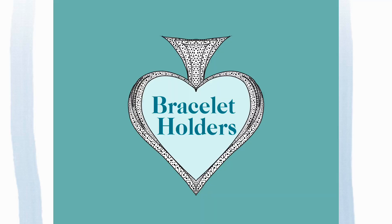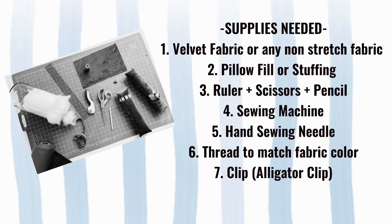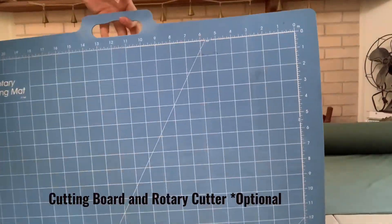Hello everyone and welcome to our bracelet holder DIY video. Today these are the supplies needed to make the bracelet holders: velvet fabric or non-stretch fabric, pillow fill or stuffing, rulers, scissors, pencil, a sewing machine, hand sewing needle, thread to match fabric color, and a clip or alligator clip, whatever you prefer. The cutting board and the rotary cutter are totally optional.